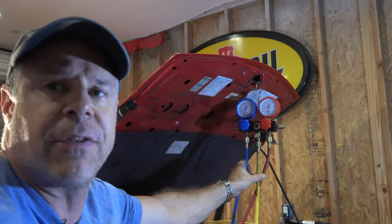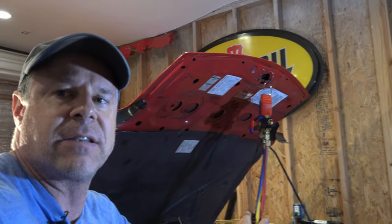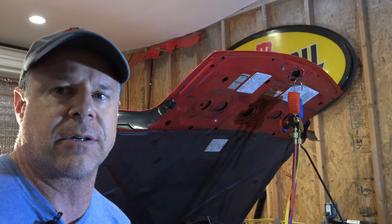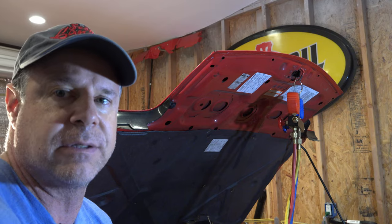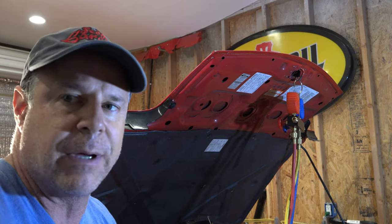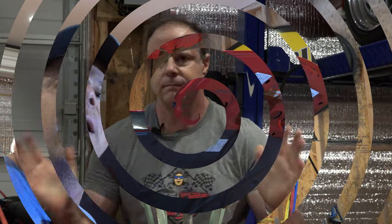The unfortunate thing is I cannot charge the system until I get that O2 sensor, because I need to charge the system with the engine running. I can't start this car without an O2 sensor. We'll have to pick that up tomorrow, I guess. I got my O2 sensor — thank you to Josh out at Atkins Rotary in Eatonville, Washington, for getting this to me so quickly. I really appreciate that. I don't think I'm going to do a lot of filming on how to put on O2 sensors and recharge the AC system — there's plenty out there on YouTube for that.